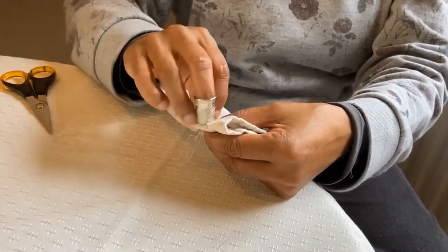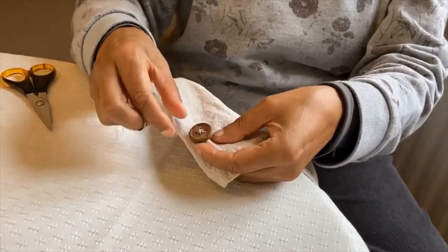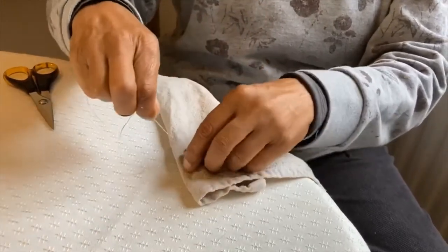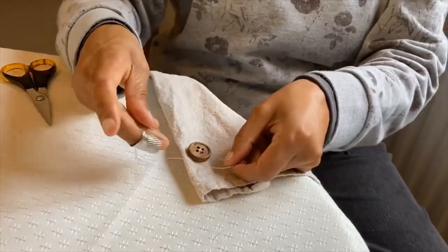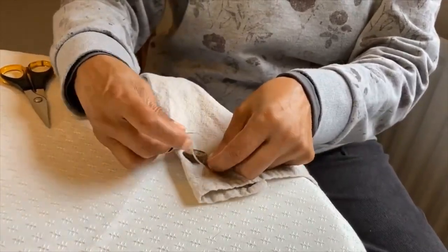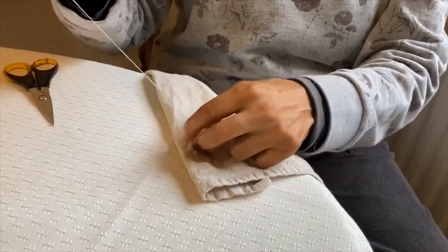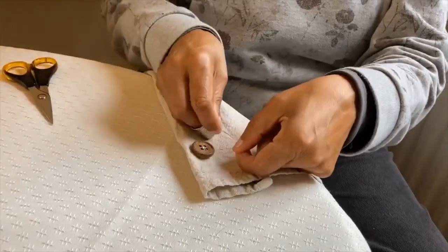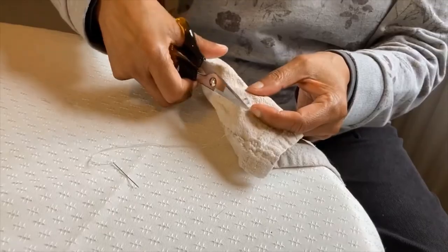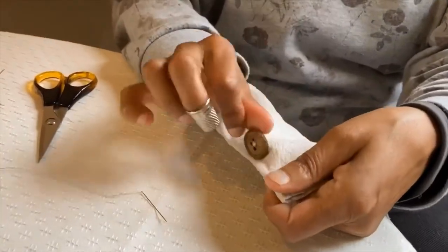I'm only doing a couple just to give me enough to work with, and you can see that we've got space here. So we move the thread around, but this time because we want to make quite a nice strong shank, we can do a loop, put your needle through, and then you're going to get lots of lovely strength on your shank. Cut your threads and that's your button on your coat done.